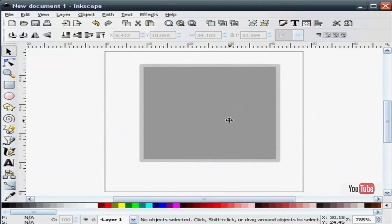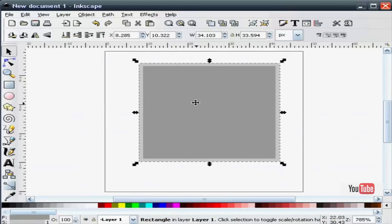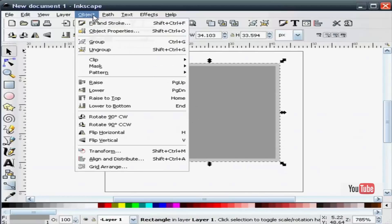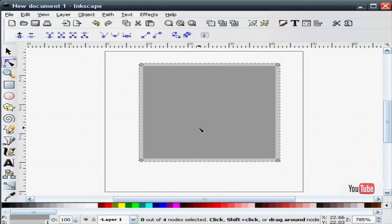I've chosen a dark gray fill with a light gray stroke. Next, I'm going to convert the object to a path. And I'm going to add a node right in the middle on the bottom — I do that by double clicking.